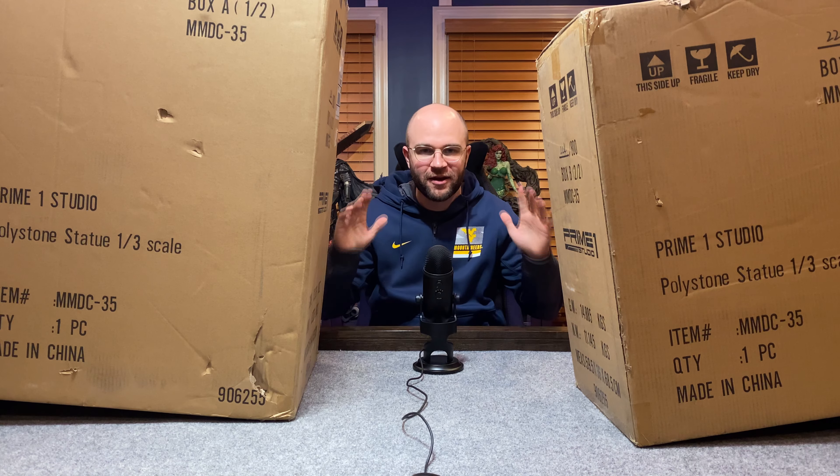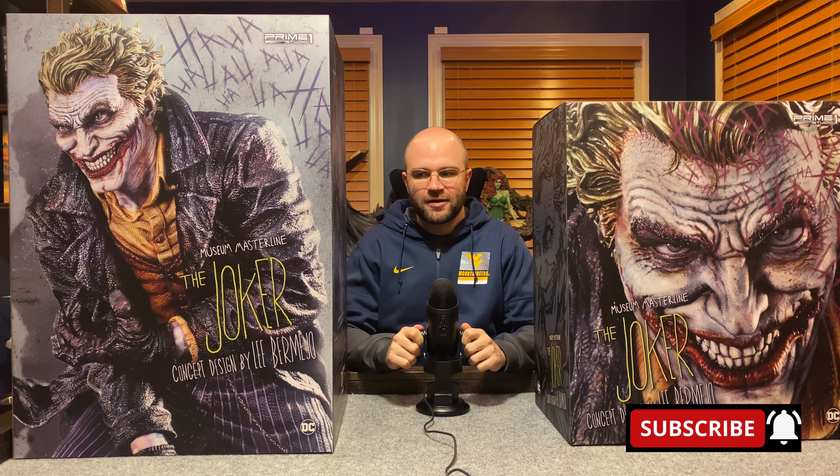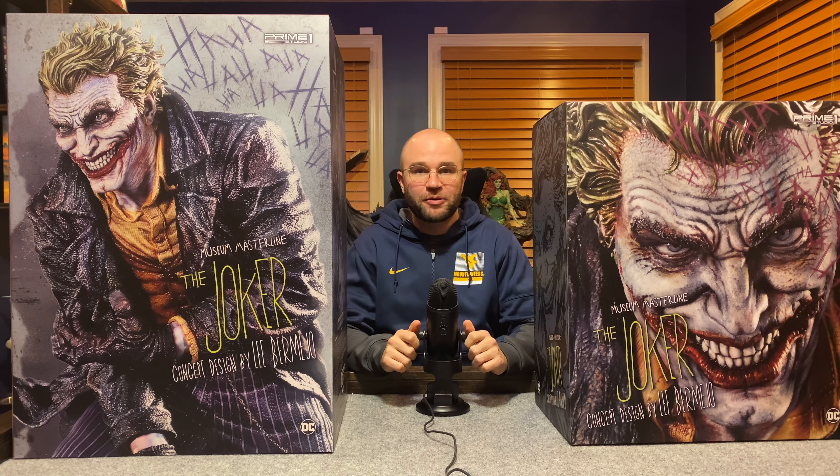Welcome back — another Prime One Studio statue unboxing. The Joker is finally here, one of my favorite characters. It was about time we got one of these pieces. Let's bust into these shippers and see how they look. Got them out of the shipper — look at this art box. As soon as we got it out I was like, oh, this is gonna be real creepy, this is gonna be something for your nightmares. Nice and cool in here this time — we needed that because I'm sweating getting these statues out, they're too big.